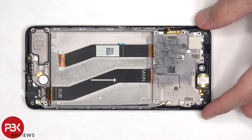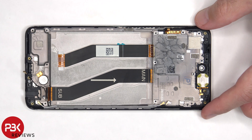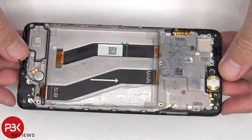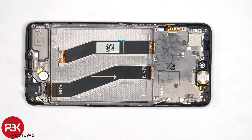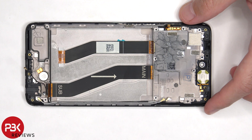If you needed to replace the screen, you would have to remove the back plate as well as the back housing, disconnect the flex cable for the battery and the screen, and pry the battery off, giving you access to the screen cable. At that point, you would heat up the front of the phone where the screen is to loosen up the adhesive underneath, pry the old screen off, apply new adhesive, and reapply the new screen — making sure you run the flex cable back through the opening in the mid-frame — and reassemble the phone.